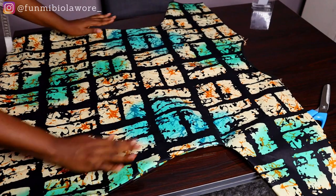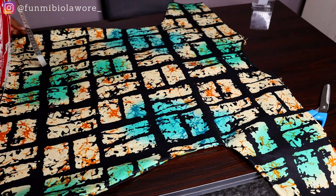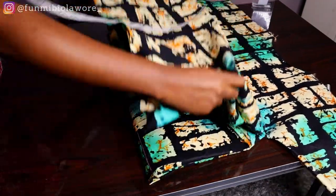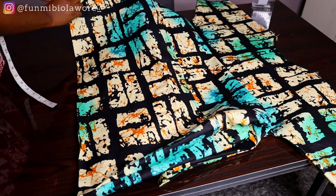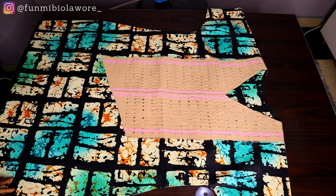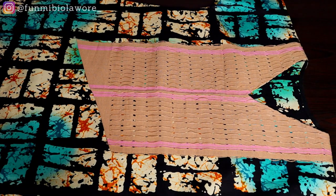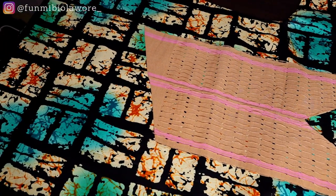Once done I tidied up the sleeve and the hem of the dress — and that was it! It's really easy to make. The only reason it took me time was because I was filming. If you're not filming, this kind of outfit will take you less than an hour — very fast and easy. You could even start a ready-to-wear brand making these agbada outfits for clients.